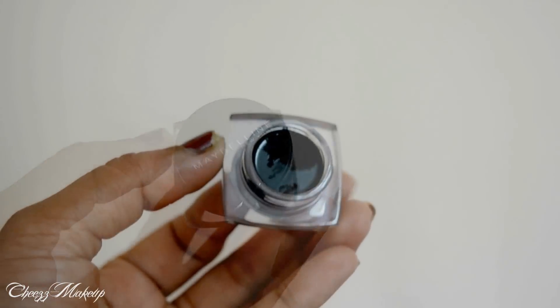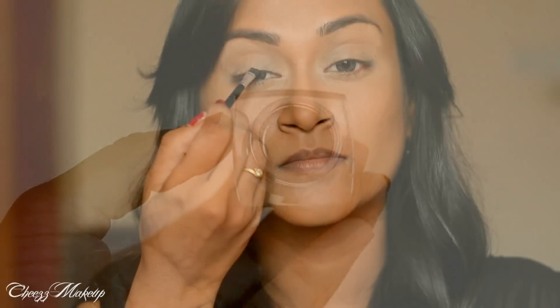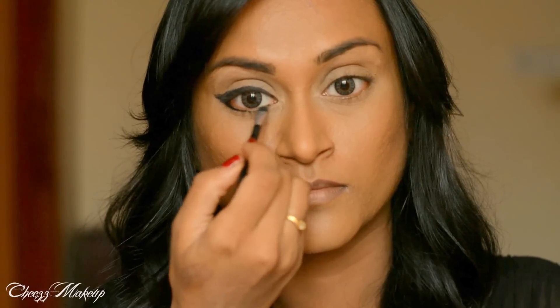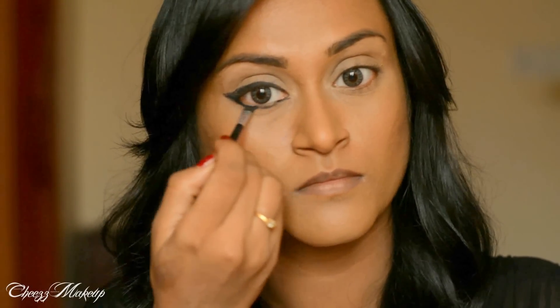Next, I'm going to take this Maybelline gel liner and I'm going to draw a winged liner. This liner does not have to be perfect because anyway it's going to get blended. I'm going to join it with the bottom lid.